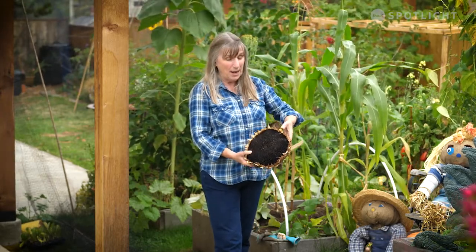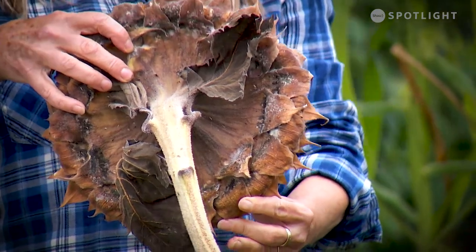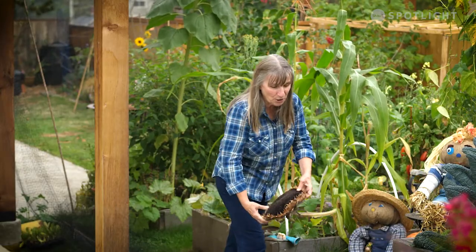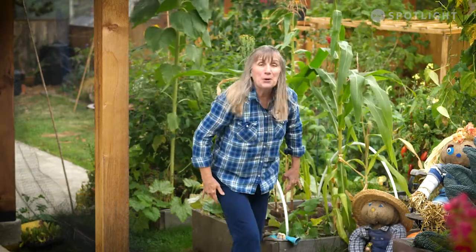Sunflower seed heads should be about right when the back is really, really brown — that's when you want to cut them. They will droop towards the ground, and that's a preservation thing for them. They don't want the birds to eat them; they want their seeds to drop down to the ground.